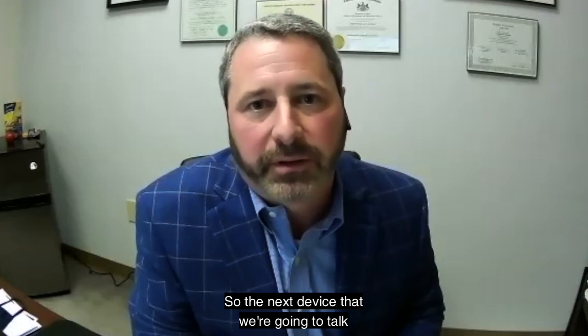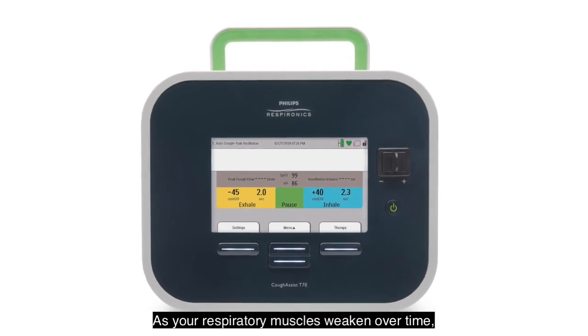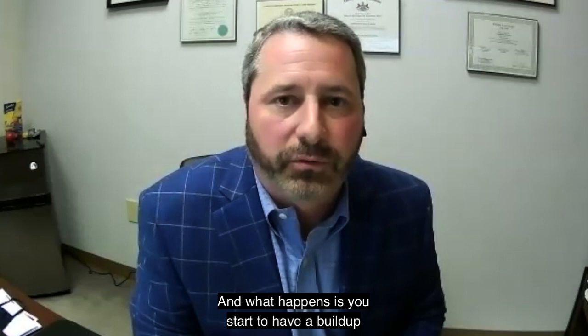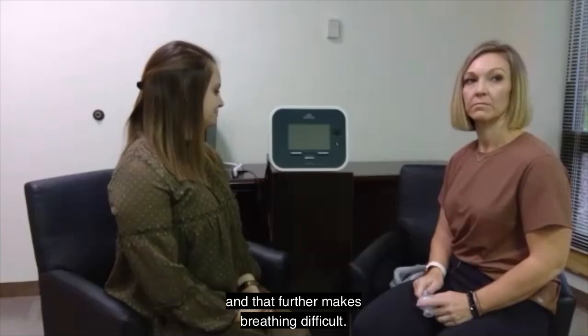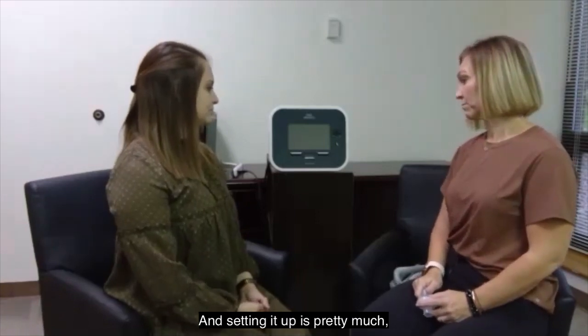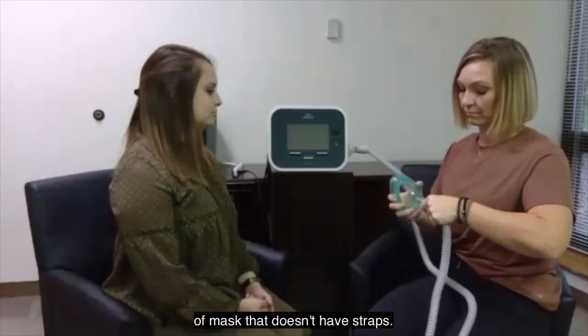The next device we're going to talk about is a cough machine. Why would you need a cough machine? As your respiratory muscles weaken over time, it gets harder to take a deep breath and harder to push that cough out. What happens is you start to have a buildup of secretions in your airways, and that further makes breathing difficult. The device we're looking at here is the Philips T70 Cough Assist. Setting it up is very much like using a Trilogy, and we use a different type of mask — it doesn't have straps.